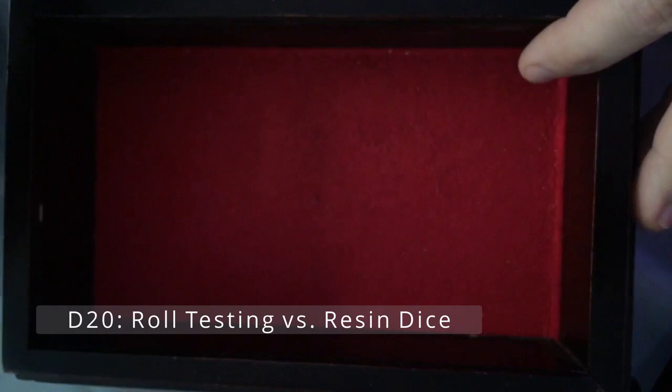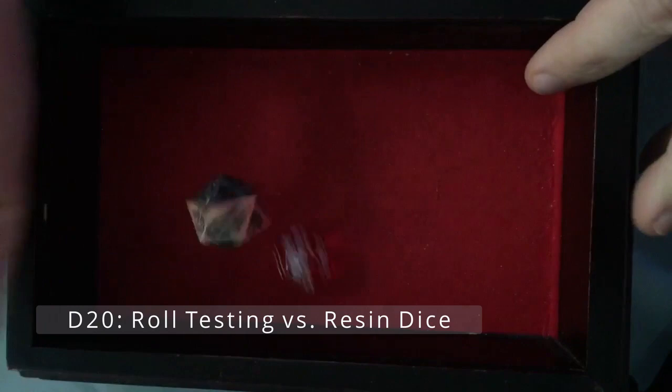For the d20, this die just lands and sticks the landing really quickly — feels really solid and nice. When you're playing D&D, you don't want a die that always kills your character or one that never rolls 20s. So let's do a quick balance test for each die — I'll roll them a number of times on fast forward and then calculate how balanced they are.